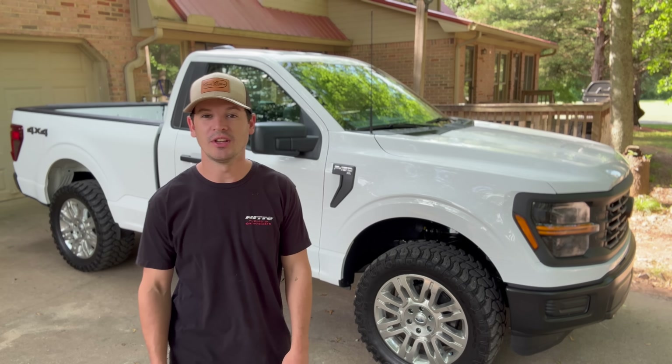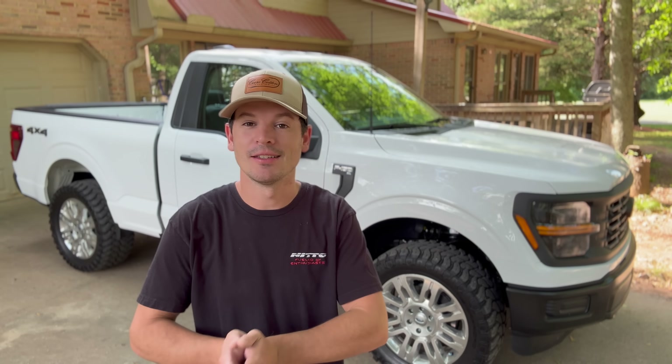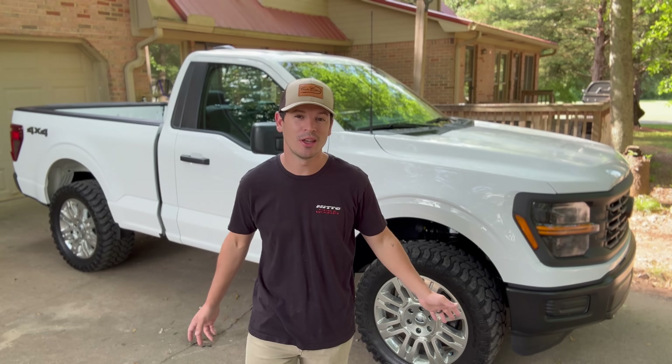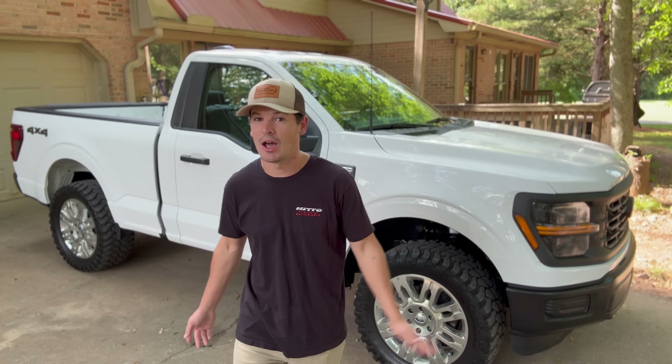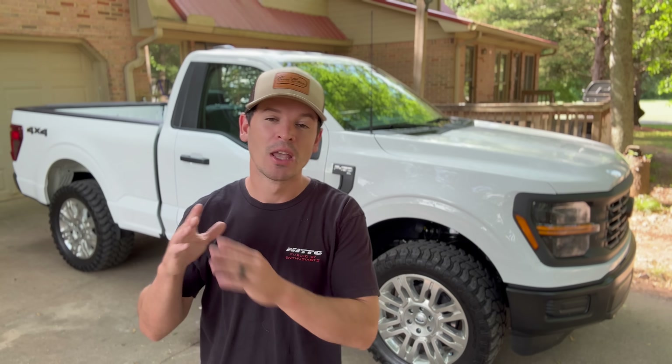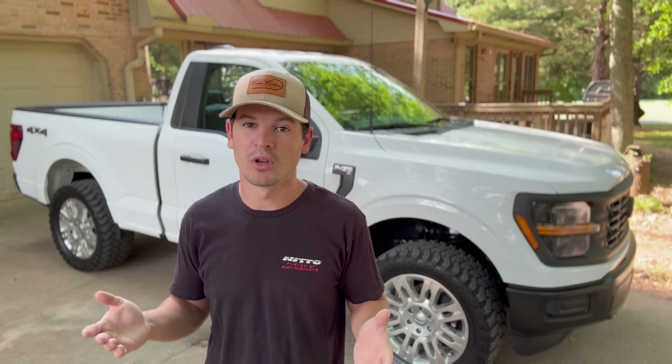What's up guys, welcome back to another cheat code video. Hopefully you've been enjoying the recent content. Now if you're new here, at first glance you might think we haven't done much to it, and you're kind of right, kind of not. The truck feels like it's already come a long way, but there is one thing we haven't done that most people do like day one or two of ownership because it makes it look so much better and feel so much more comfortable.